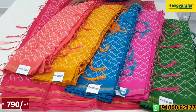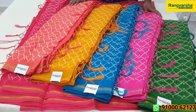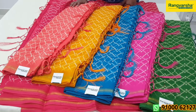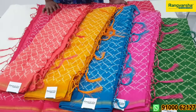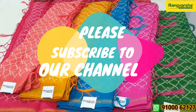This is ₹790 with free shipping. I have a single piece — to order, send a screenshot to my WhatsApp number. So please choose cotton linen saris. Thank you for watching.